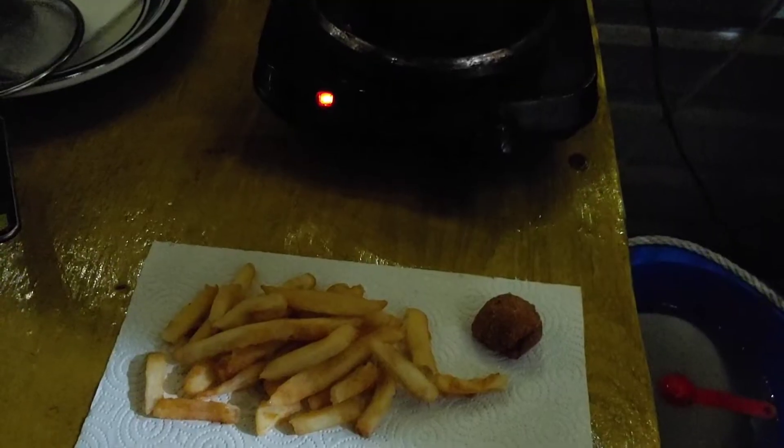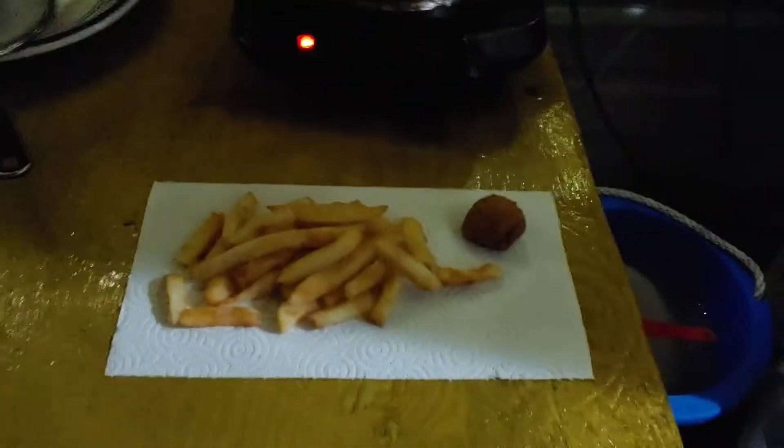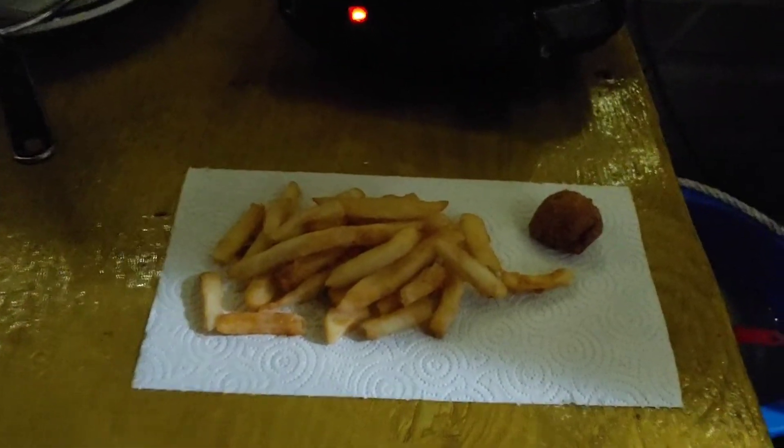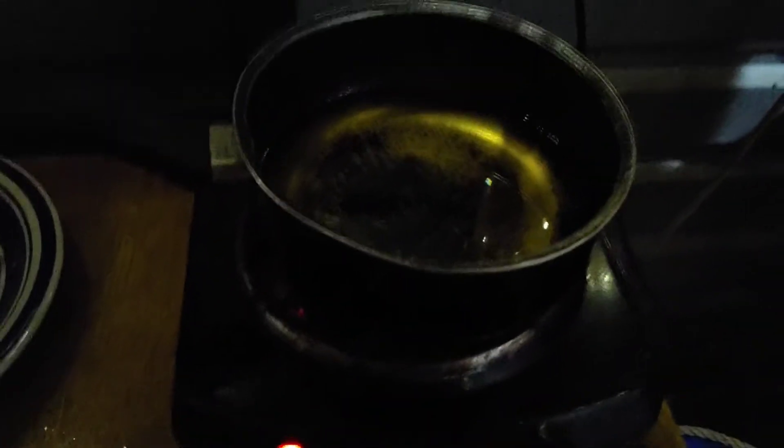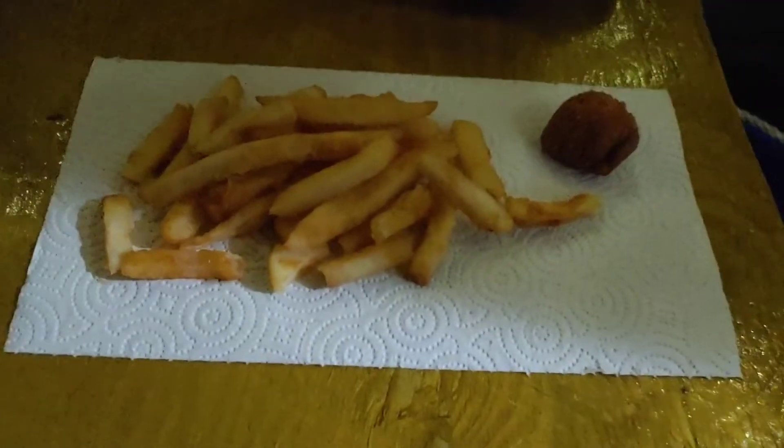I saw an episode of Martha Stewart and she said if you're going to heat something up that you bought at a restaurant, you should heat it up the same way it was cooked. So I am heating up a pan of oil, getting it nice and hot, and I'm going to put those in it.